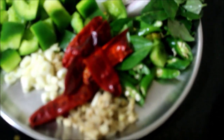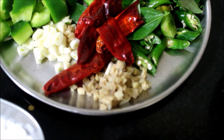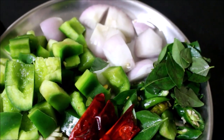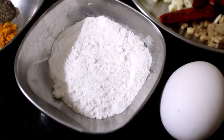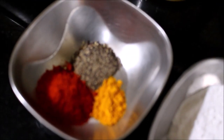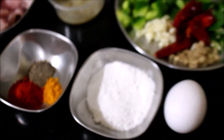Finely chopped garlic, ginger, red chilies, green chilies, curry leaves — using curry leaves is optional. Half an onion cubed and half a bell pepper cubed. I'm going to use the white of an egg, rice flour, turmeric powder, chili powder, and pepper powder. All the ingredients used in this recipe will be listed in the description box below this video.